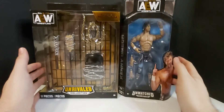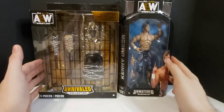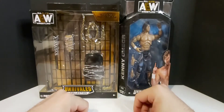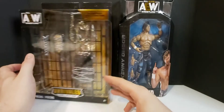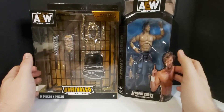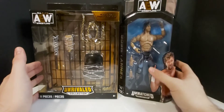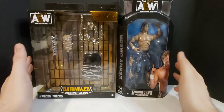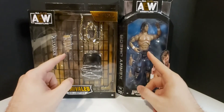I did find these two items at Walmart. I was very happy to find this accessory pack — I haven't seen it in the wild yet, so it was a cool, nice little surprise. I also bought this Kenny Omega because I didn't have this version and those pants look really sick. So we are going to start off with the accessory pack, then open up Kenny Omega.